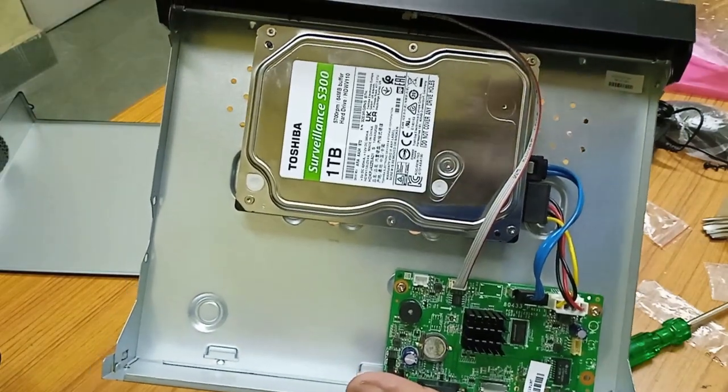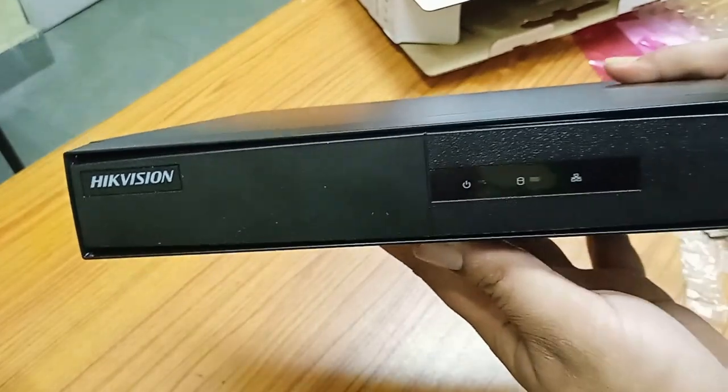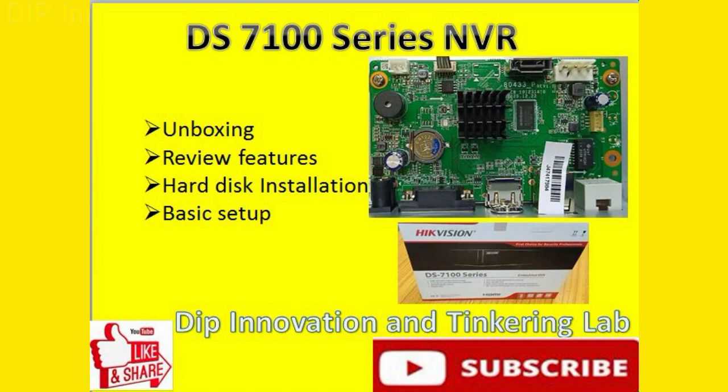Now we can box it up again. Our hard disk is installed inside the NVR. I hope you enjoyed watching my video. If you like the video, please subscribe to my channel, like the video, and share. Thank you for watching.